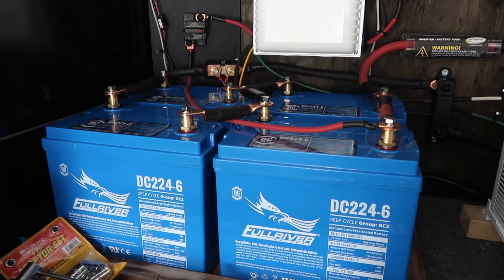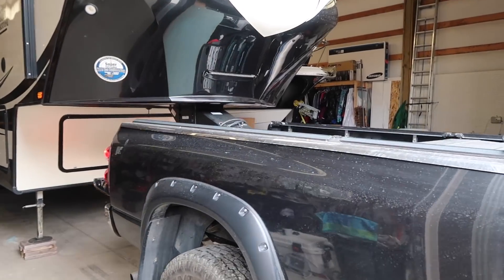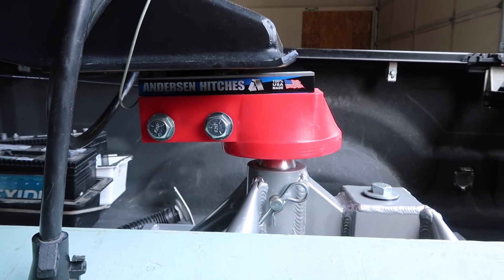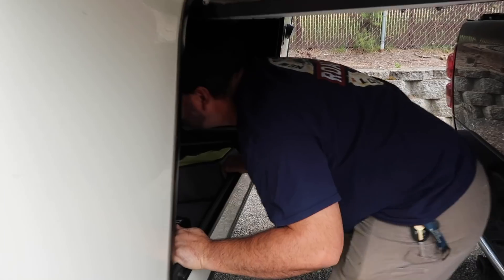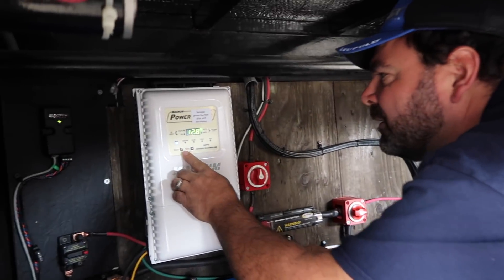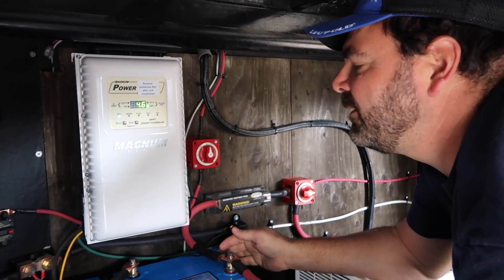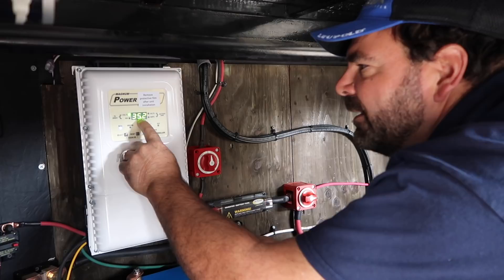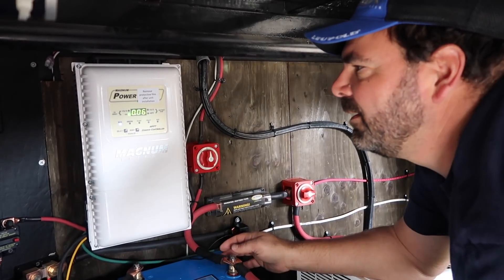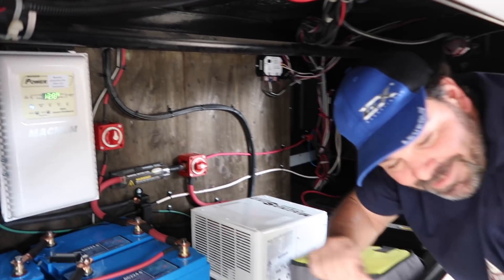I think we are going to hook it up and pull it outside to see what this solar stuff really does. I can see it's doing something — it says both charging, 12.8 volts on the battery bank. We have 35 volts from the sun right now — that's great. And that's kilowatts — and it's a cloudy day! So 35 watts on a cloudy day, that's pretty cool.